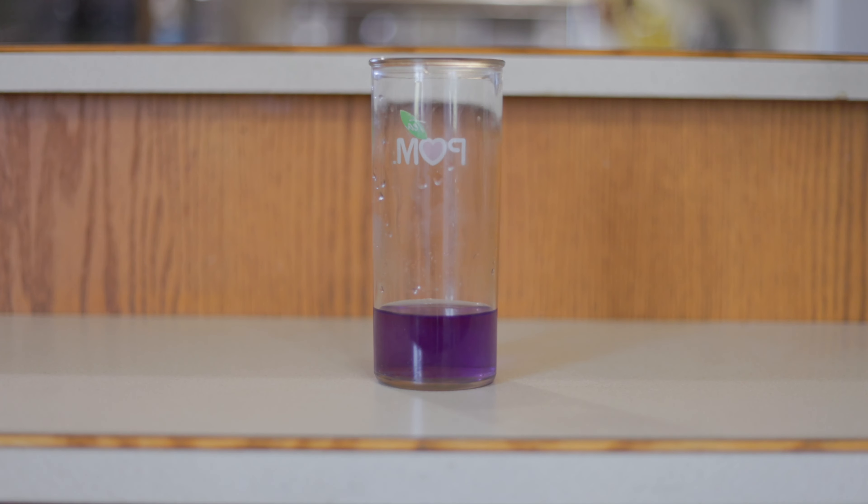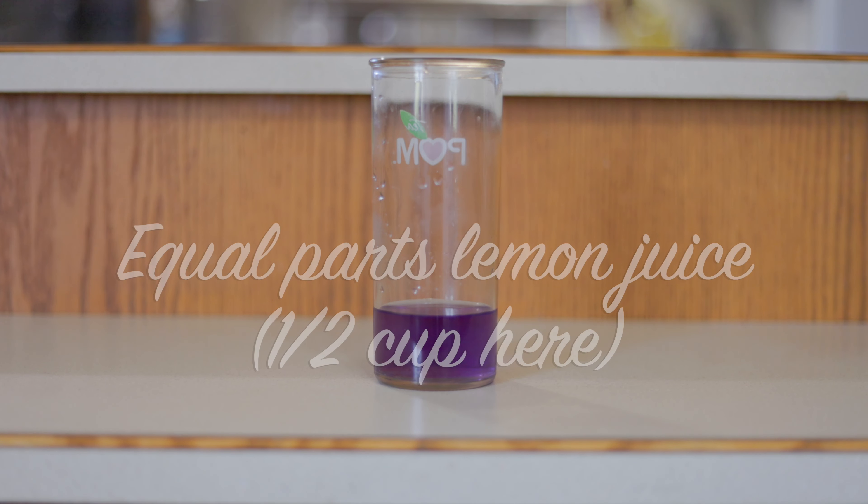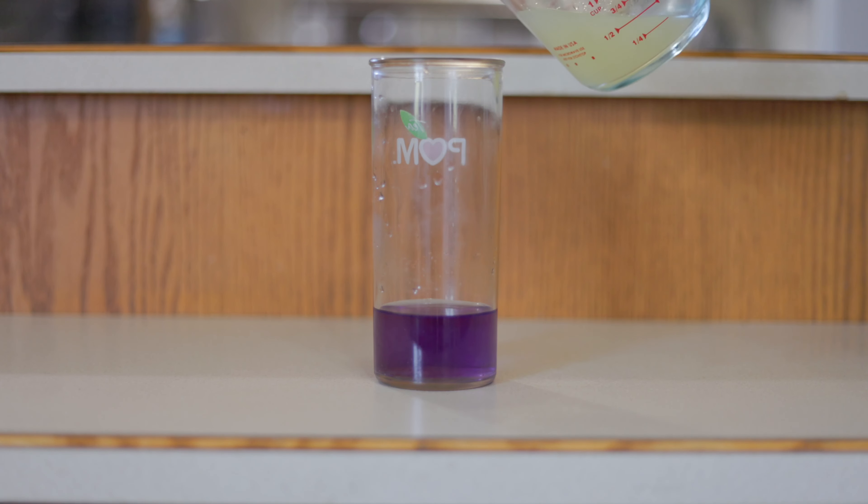Now for the magic — let's add one cup of lemon juice. The violet tea is pH sensitive, so with the acidic lemon juice, your drink will turn pink.